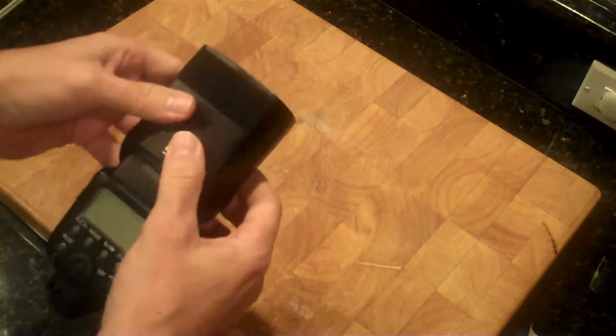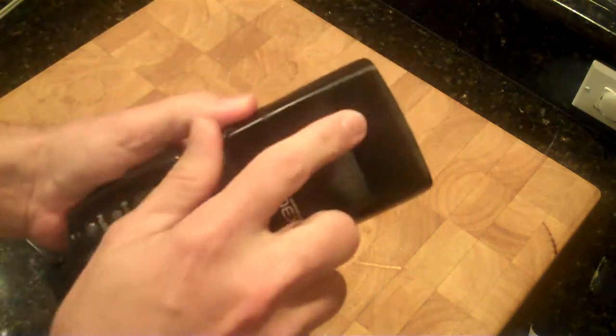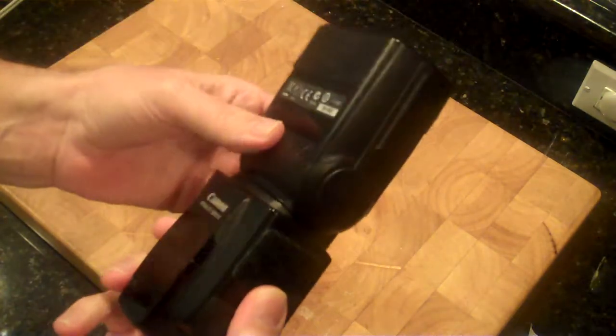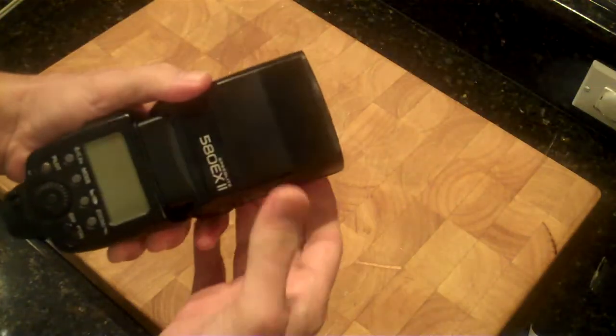It's very easy to do. First thing you need to do is make sure you have some velcro on your flash. Now if you're a professional photographer, I'm guessing you already have velcro on your flash as well as fish hooks, graffiti, and anything else you can think of — because we're not allowed to have good-looking equipment. We have to have tons of crap stuck all over it. It's the mark of a professional. So anyway, I've got velcro — I use the fuzzy side on my flash head.